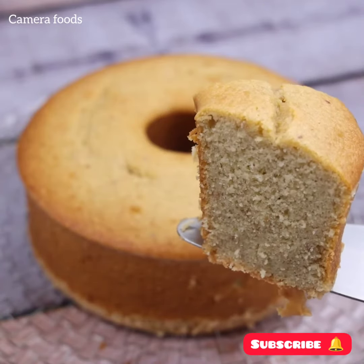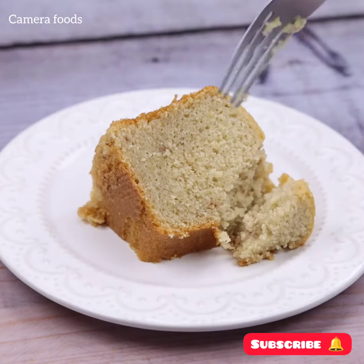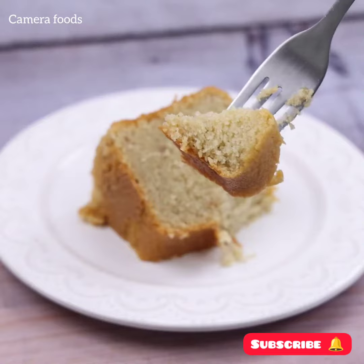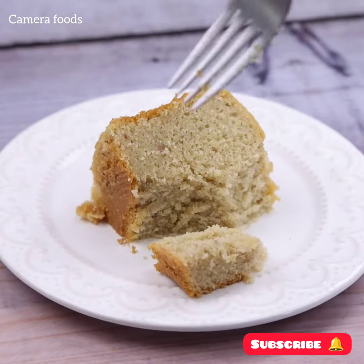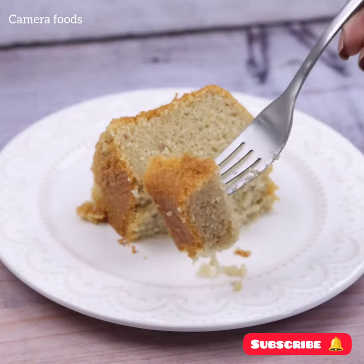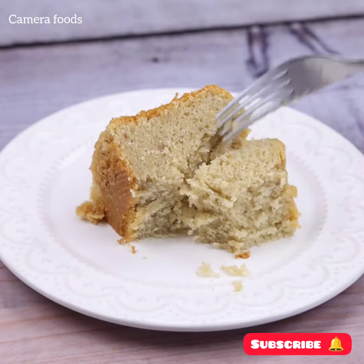This cake is much tastier than those sold in conventional bakeries. I'm sure you won't regret trying it. I hope you enjoyed this recipe — thank you so much for watching this video. I'll see you in the next video, bye!